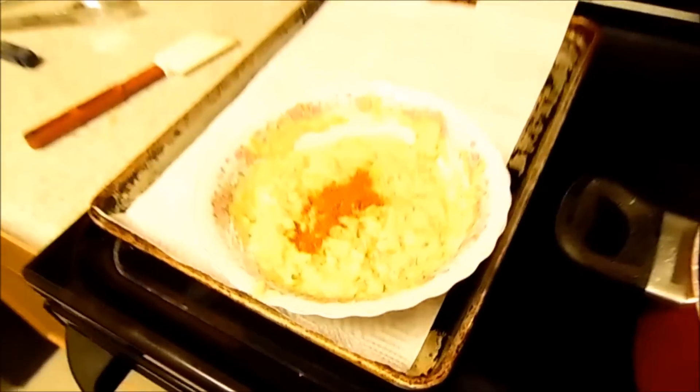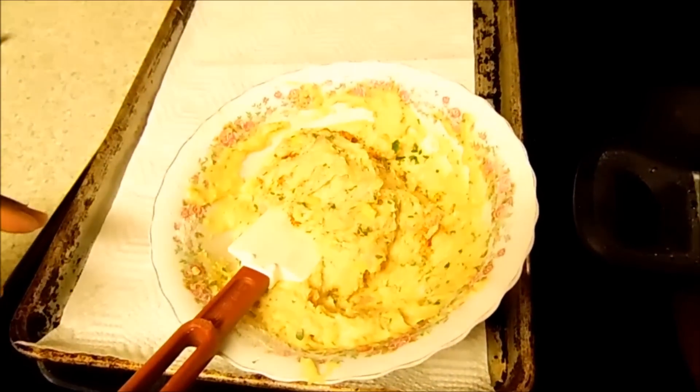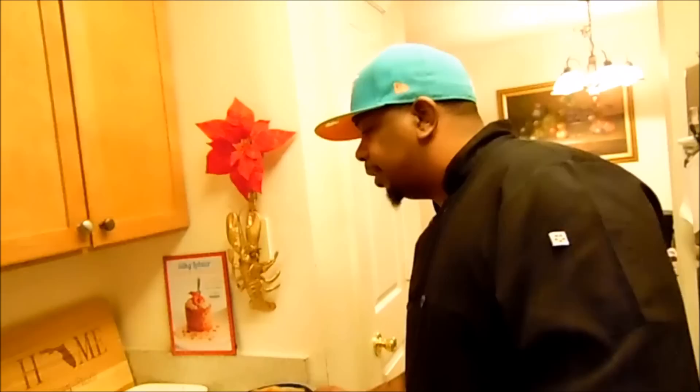All right guys, welcome back. I added a little bit of Old Bay seasoning and then a little bit of fresh parsley. Stir it up — that's the consistency we want. Since these are going to be seafood hush puppies, we're going to sit this off to the side, let it firm up a little bit, and then go right into frying our fish.